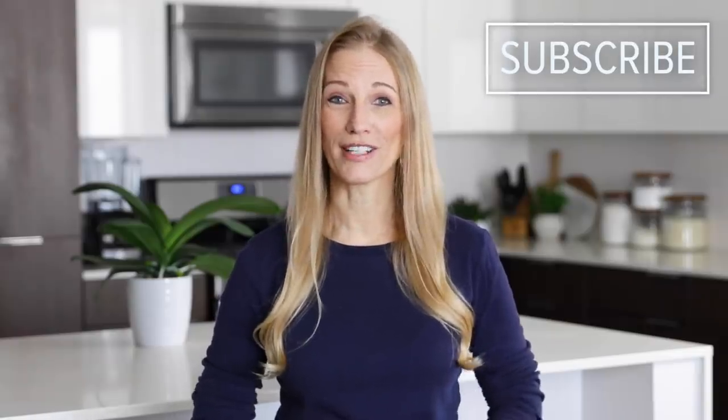Before we dive into today's recipe, make sure to hit that subscribe button if you're not already subscribed, because I've got a bunch of new recipes coming your way for fall and winter. All right, let's make some baked apples.